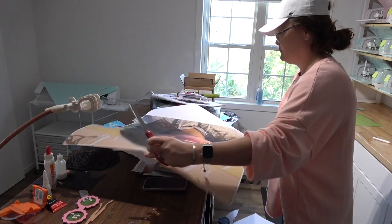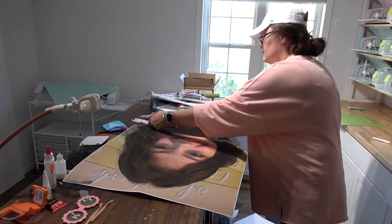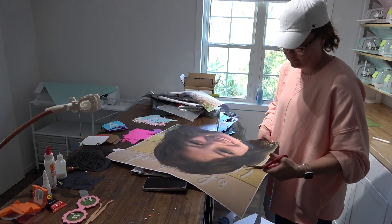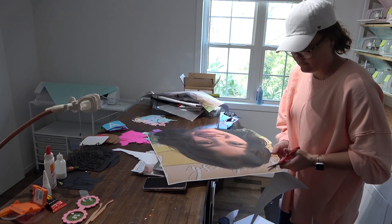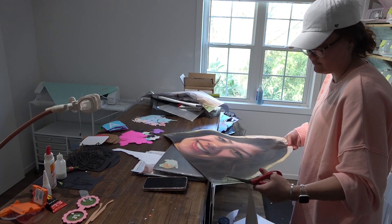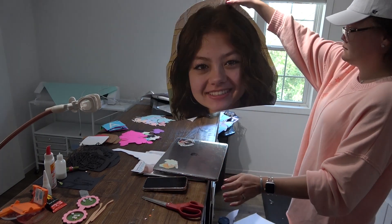So after I got done printing it, I brought it over to my messy and cluttered desk that I did not clean before I started with this project. I'm just trimming up all the extras around her face that I don't actually plan on using for this project. Y'all, this is a game changer for me. I'm so excited.